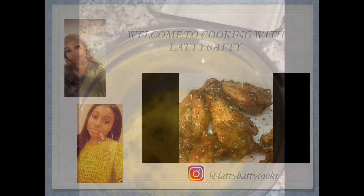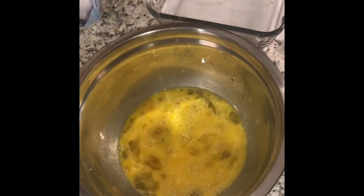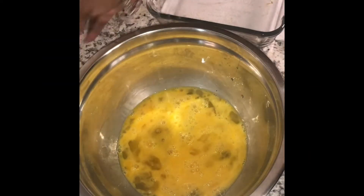Hi guys, welcome back to my channel. Today I'll be making some keto breakfast bake with spinach and sausage. I'll let the video play and I hope you guys enjoy.